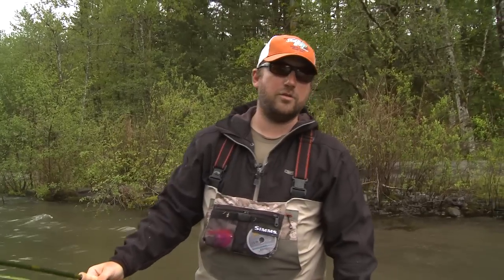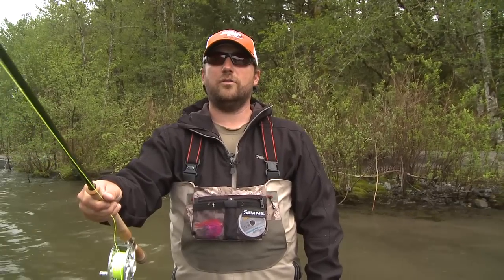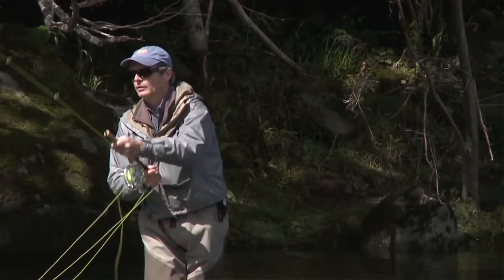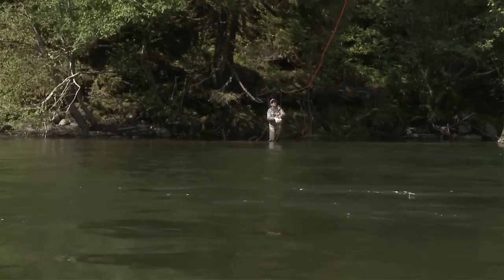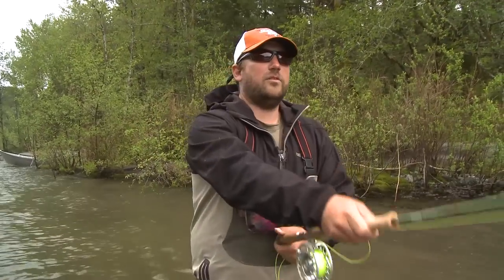My name is Josh Lynn. I work at the fly fishing shop in Welches and I've been testing the new Rio Scandi Short Versa Tip. It excels in these tight, bushy areas where you don't have a big back cast, where you're fishing bigger flies, right up against the bank — and it just bombs. This thing is going to be one of the best lines out there, there's no question about it.